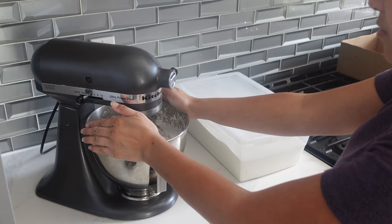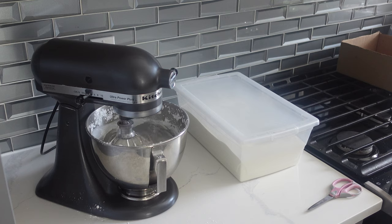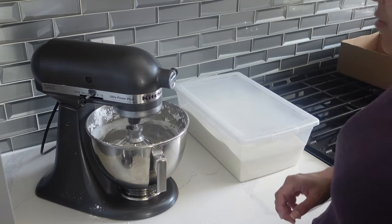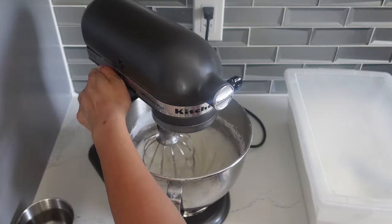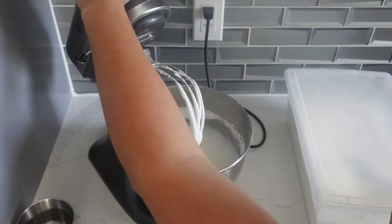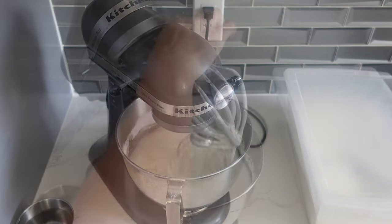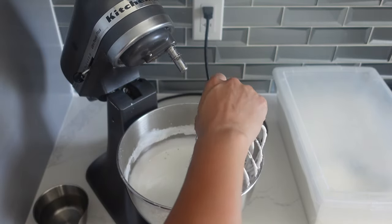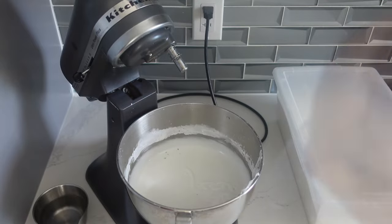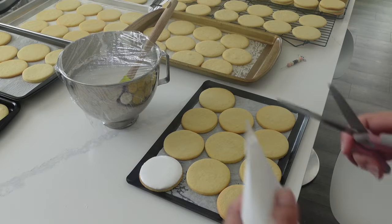Moving along to making the royal icing recipe — this is the recipe I use over and over again. It's basically one cup of icing sugar to one tablespoon of meringue powder, and then add as much water as needed. In total, to cover about 135 cookies, I know I'm going to need about one to two kilograms of icing sugar, which means about 10 tablespoons of meringue powder. This is the part of the process that I really make sure to take my time with. If you get the wrong consistency — too thick or too thin — you're going to fight with decorating your cookies for a long time, so it's better to just get it right the first time.